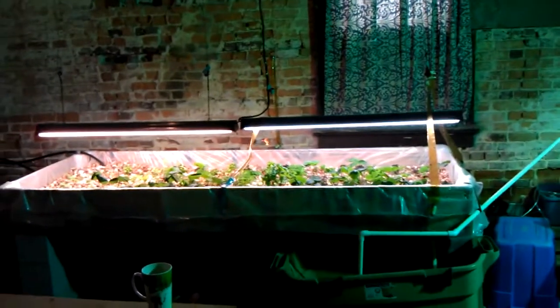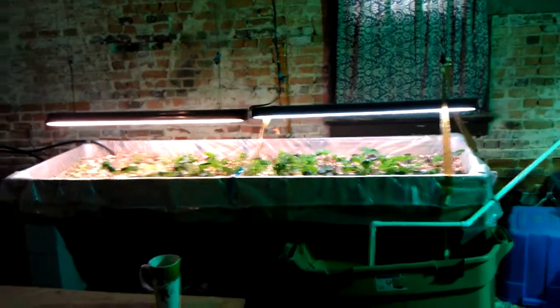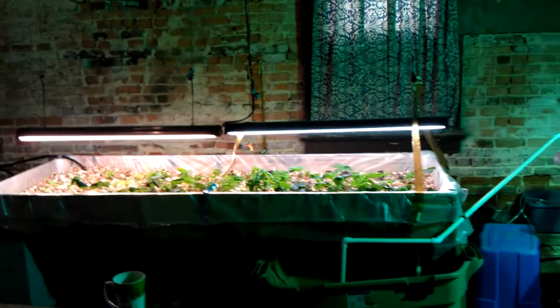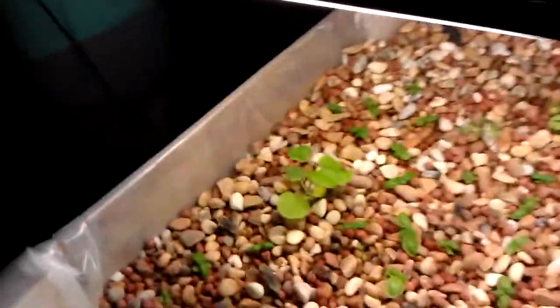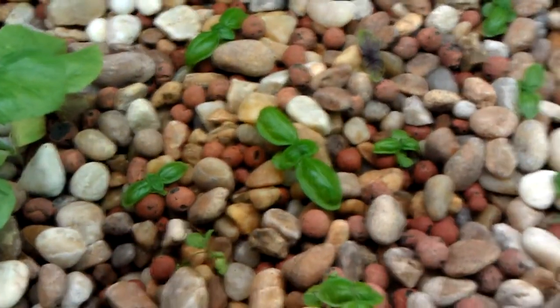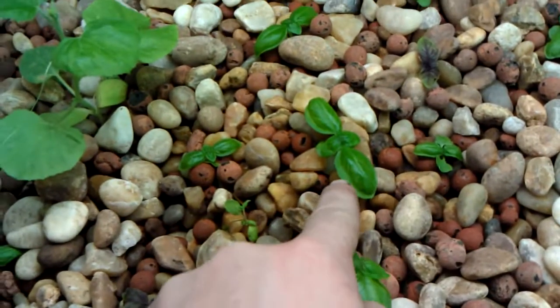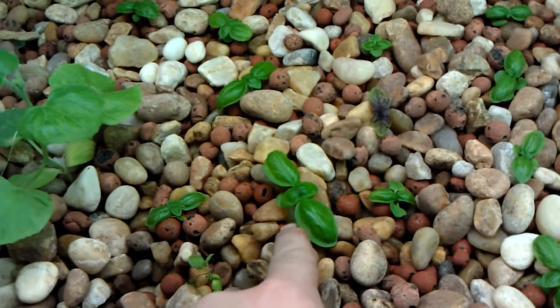Eventually I'd like to have a raft system coming out right next to this one. I'm going to update with four-foot-wide T5s. Right now, just the little itty-bitty two bulbs are working fine. Growing basil, strawberries, oregano — all sorts of stuff in here. It's been in here for about a month. Just put these basil starts in, and they were all about that size when I put them in, and they've grown pretty good. These I put in yesterday, these I put in three days ago. So they're all doing very well.